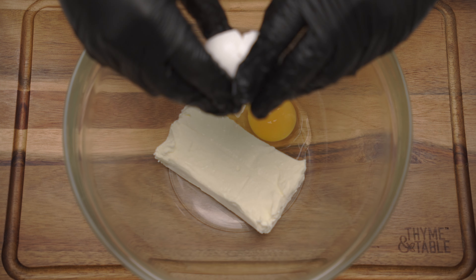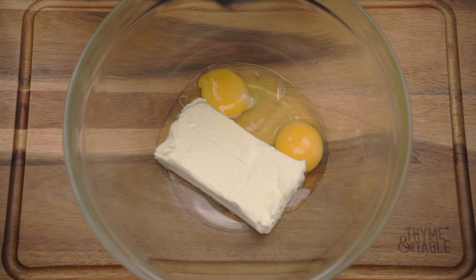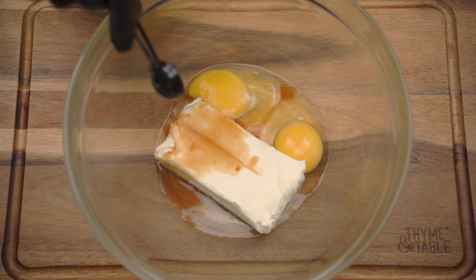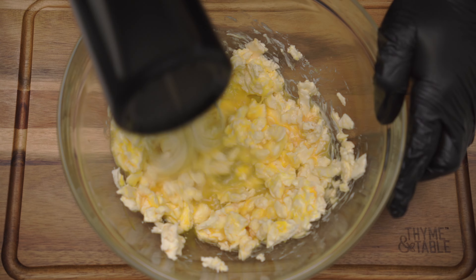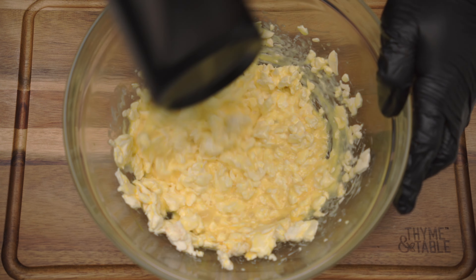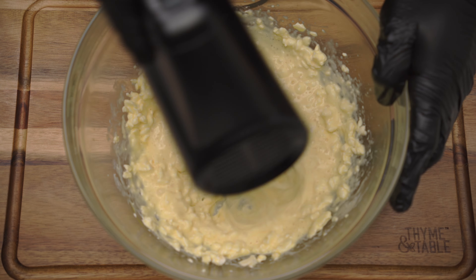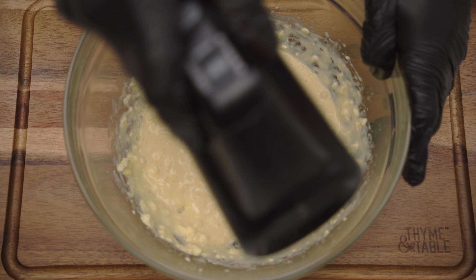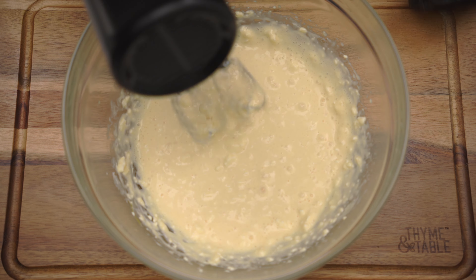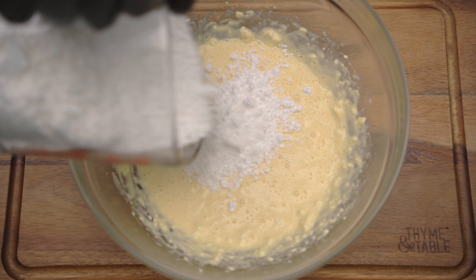Add 2 eggs and 1 teaspoon of vanilla. Add 3 cups of powdered sugar and mix until smooth.